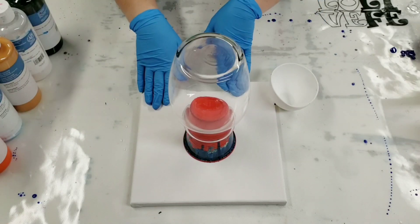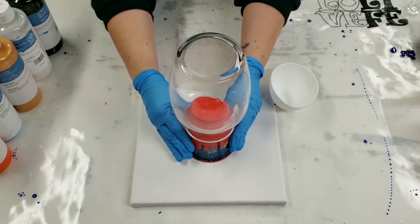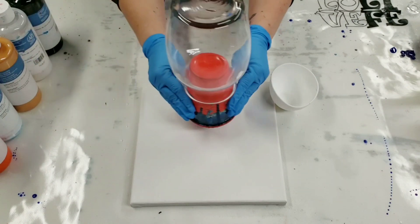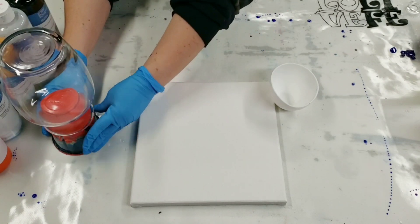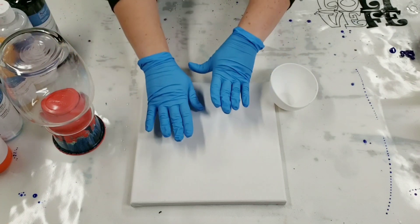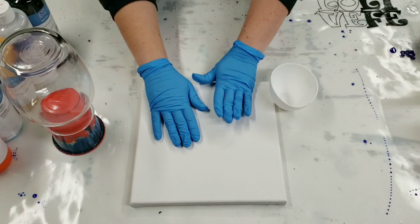That is so A, the canvas will catch all the drips, and B, I can lift it up from the cup and move it without touching the vase. Also underneath this I have a silicone mat which will catch any other runoff from the canvas.